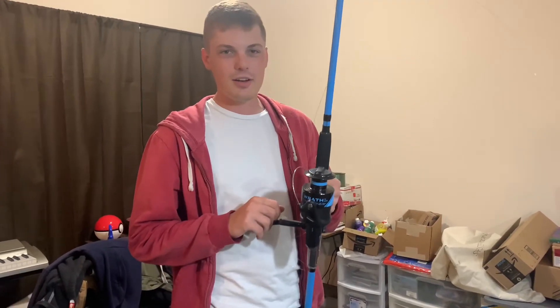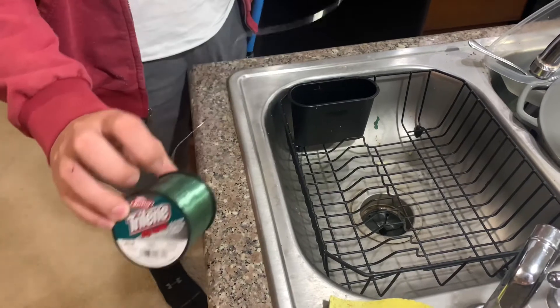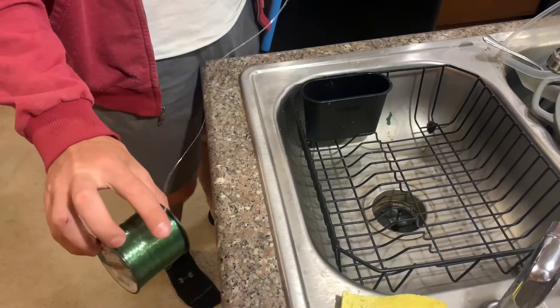I'm gonna show you guys how to put line on it and how much line you should put on it. So I went with Berkeley Trilene Big Game Mono. It's a pretty thick mono — it can handle just about any big fish out there.